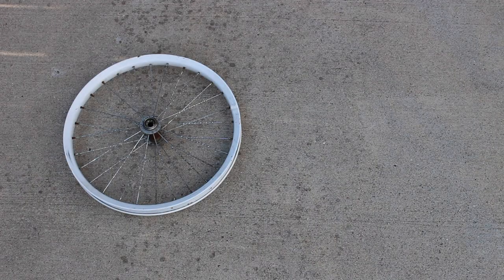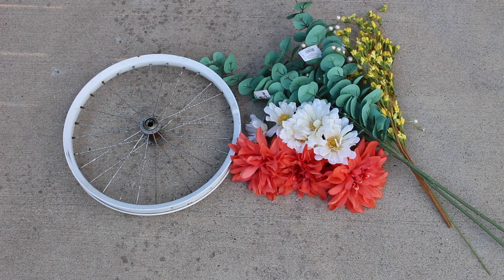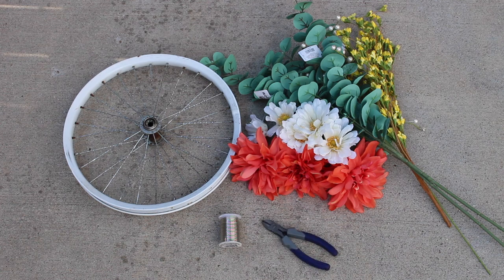For the materials you'll need an old bicycle wheel, your choice of florals, floral wire, side cutters, scissors, and twine.